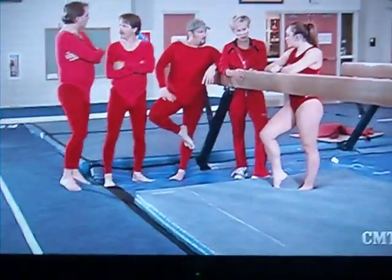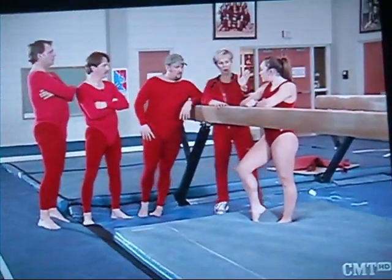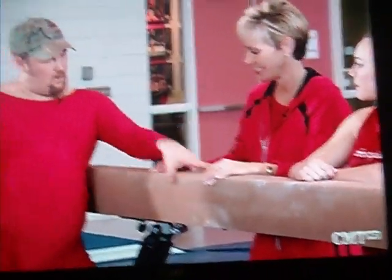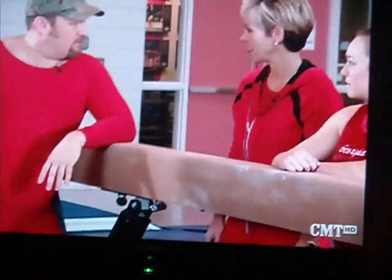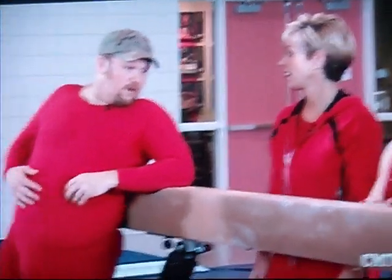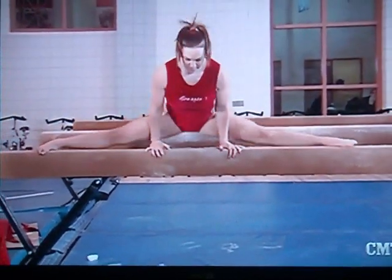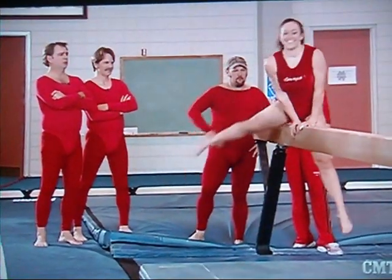This is a balance beam — it's all about the balance. You do a mount, short routine, and then a dismount. Sheesh, I can crawl on this, it ain't no bigger than scaffold. I used to crawl on scaffold when I did drywall, and I don't want to brag, but I had a scholarship for drywall. Let's take a look at Megan Doolin — she's going to show you how to do it. Oh yeah, I can do that, except for the split part.